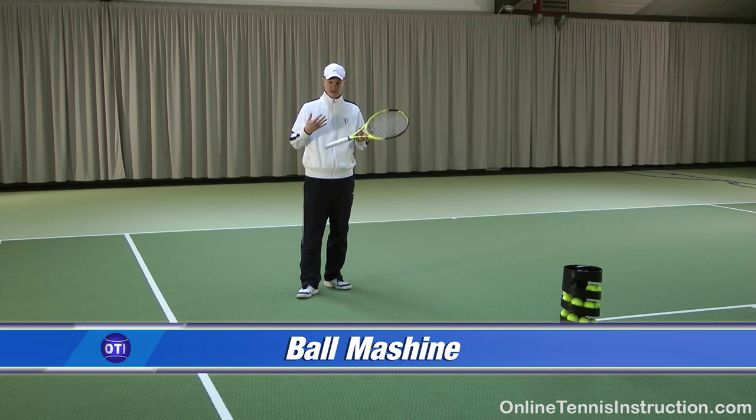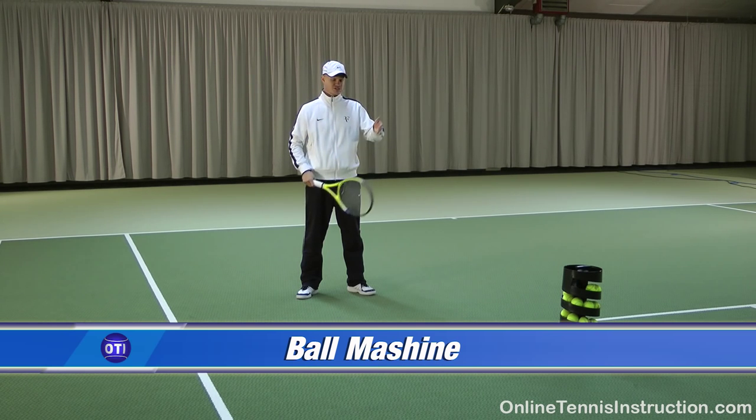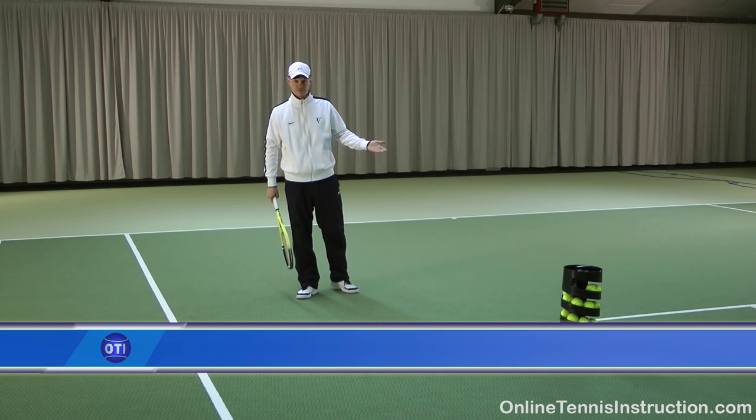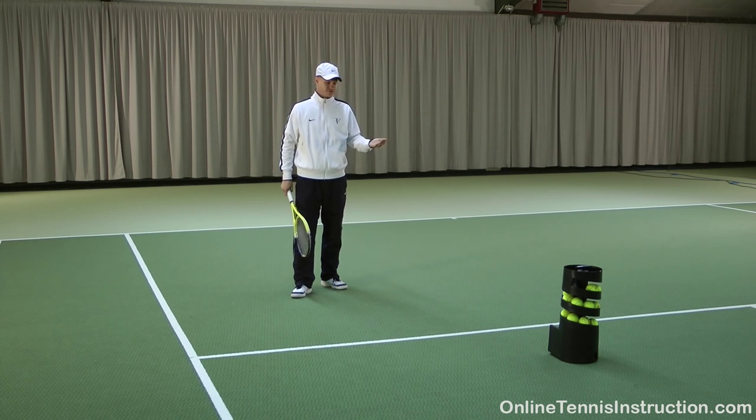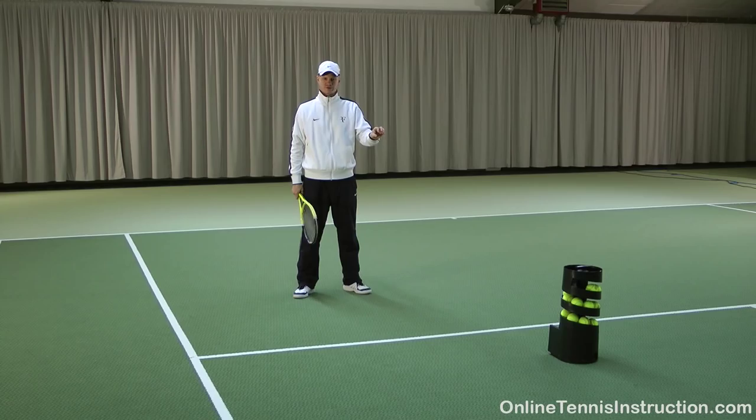As a coach I've been hand feeding balls to people for a long time when they're working on their strokes. Now I just use this and I can stand next to the student and correct them. It is very efficient. But it is even better for you if you're trying to work on your strokes by yourself without a coach — you can use this thing and it's just perfect.